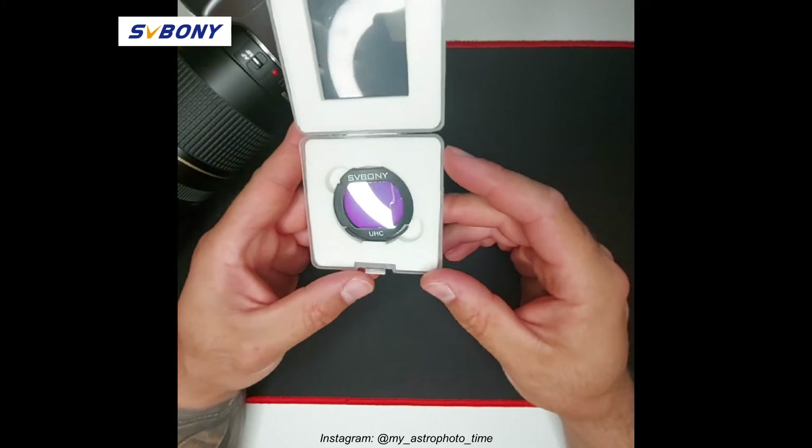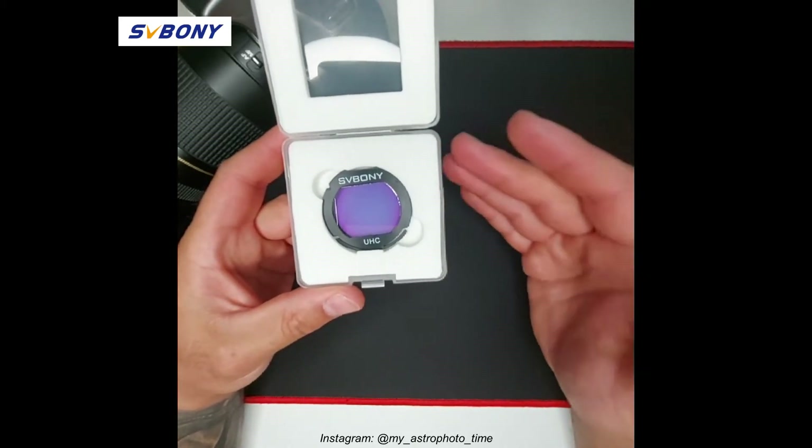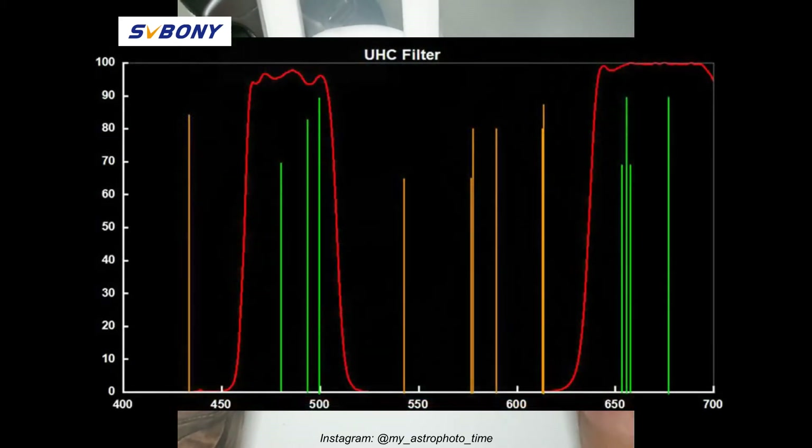This filter belongs to the family of narrowband filters. Basically, it allows most — I would say in this case 90% — of the transmission of the Hα, OIII, SII, and Hβ wavelengths. It's very useful for light-polluted areas.